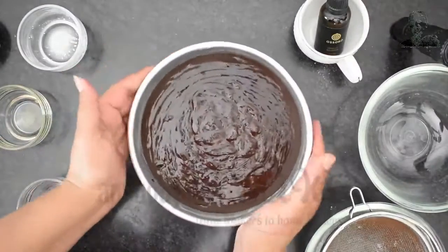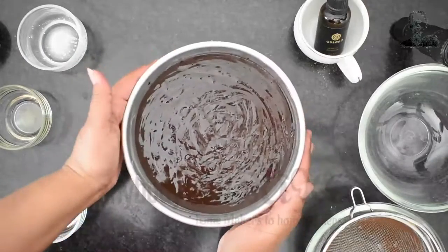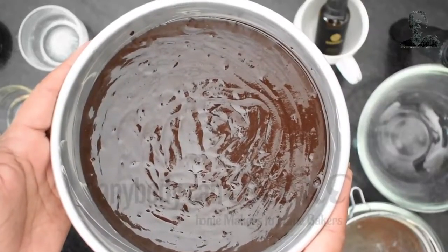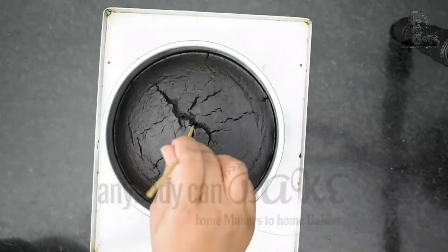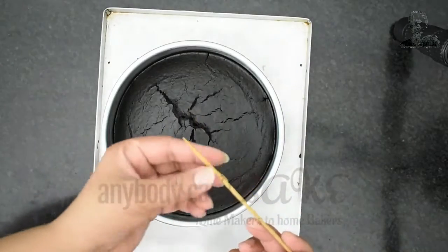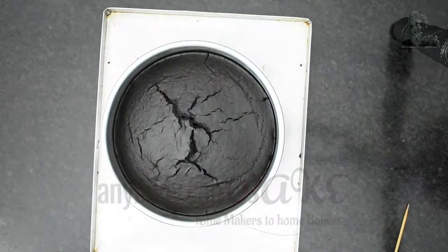Tap the tin on the counter and bake the cake in a preheated oven at 180 degrees Celsius for about 30 minutes. After 30 minutes, the cake is out of the oven. Let's unmold it.